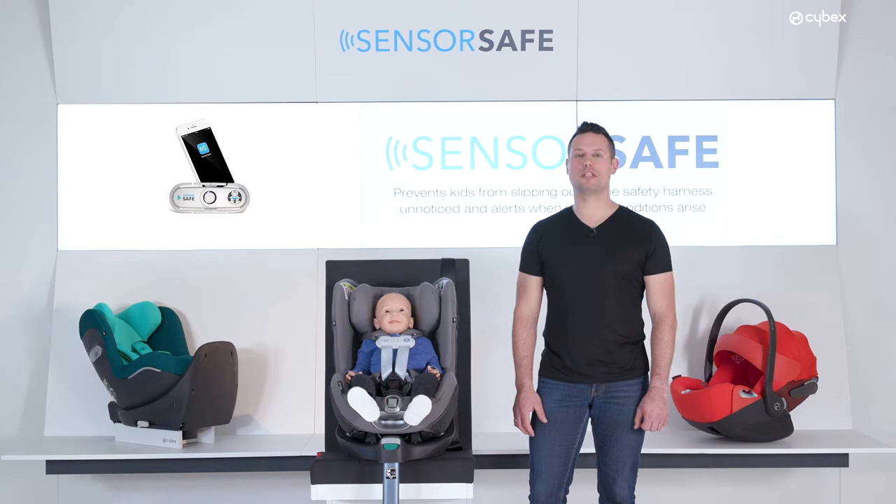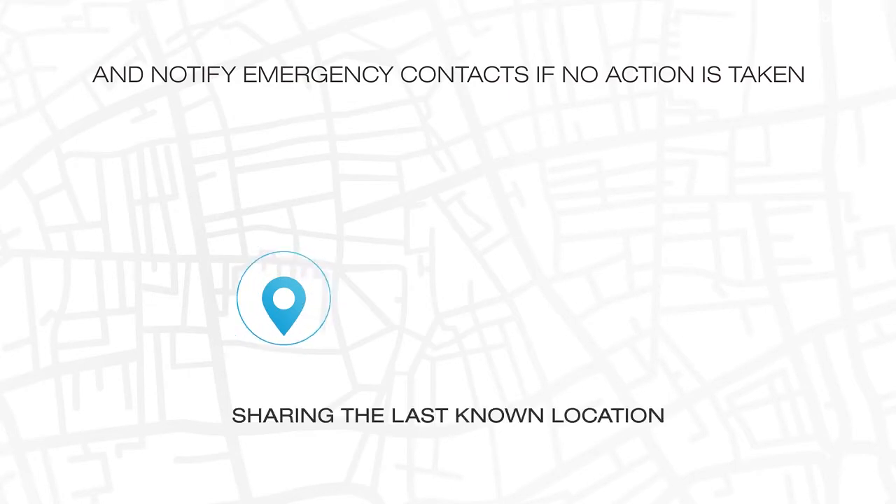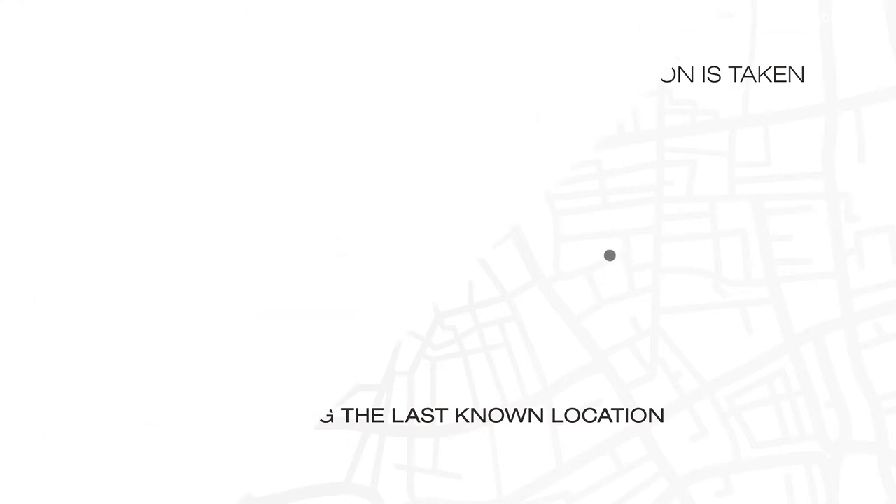And if there's no reaction within two minutes, predefined emergency contacts will receive a notification. This message also includes the last known location of the car so they can take action.